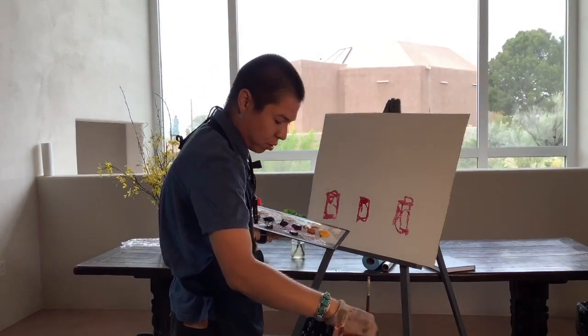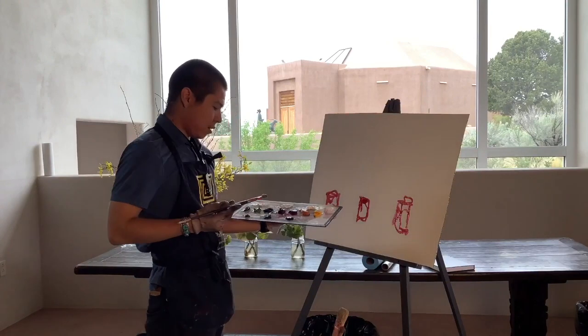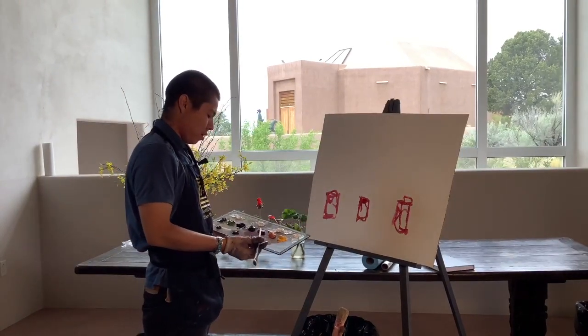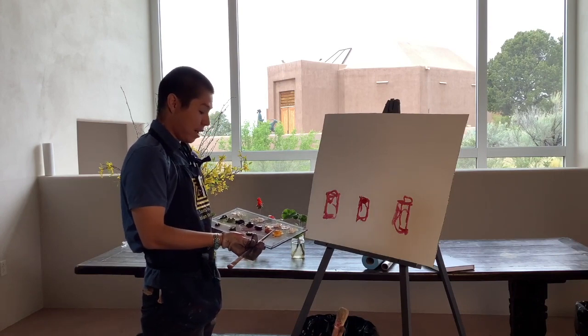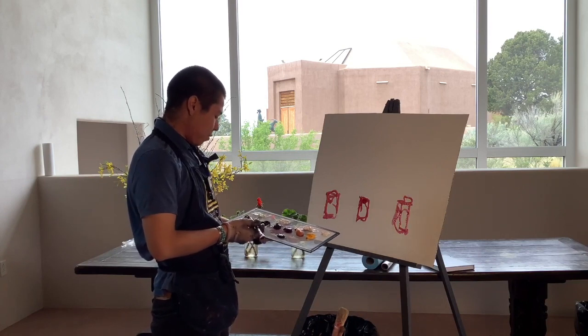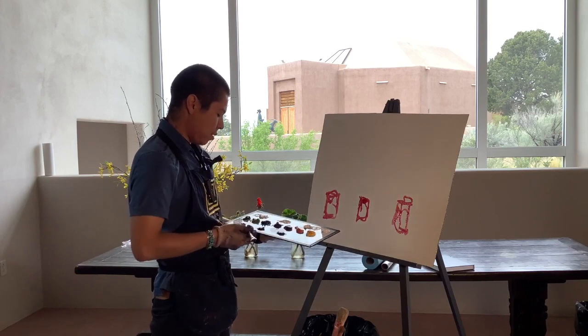I'm thinning out my paint. I have a palette of what I usually work with: alizarin crimson, ultramarine blue, and cadmium yellow — these are just mixtures you make from those. I also have my green, my brown, my orange, some white, and some black.